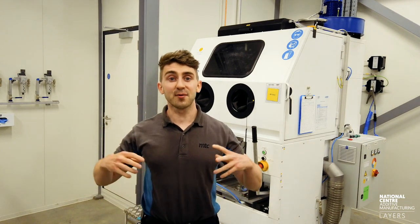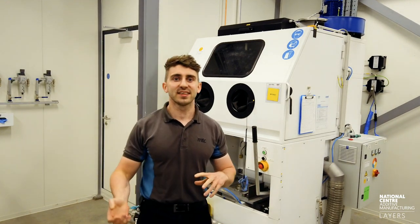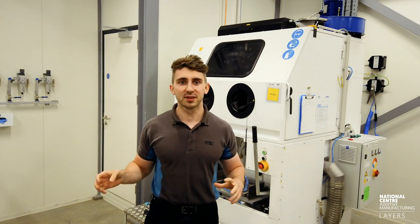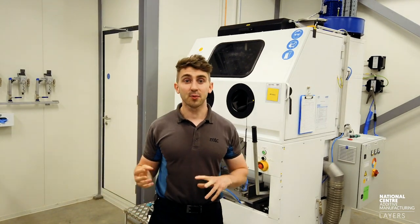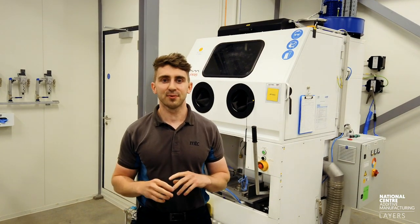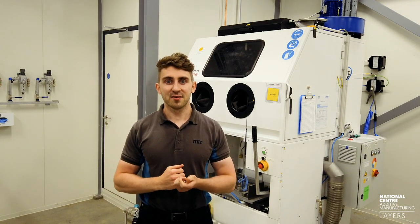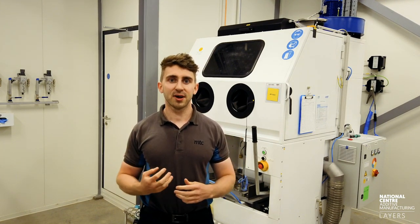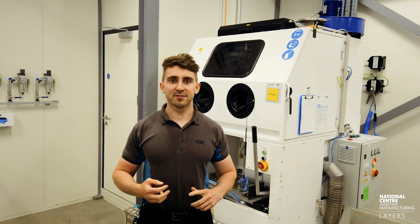Thanks for watching that video. Hopefully that was a good insight into taking the parts out of the machine, depowdering, and removing the supports. In the next video we're going to be looking at how the part was actually designed in the first place with Oxford Brookes Racing and our in-house team here at the National Centre for Additive Manufacturing. If you like that content, give us a share, subscribe to the channel, and we'll be back in the coming weeks with the next video.